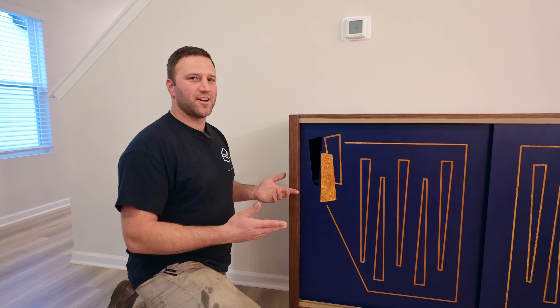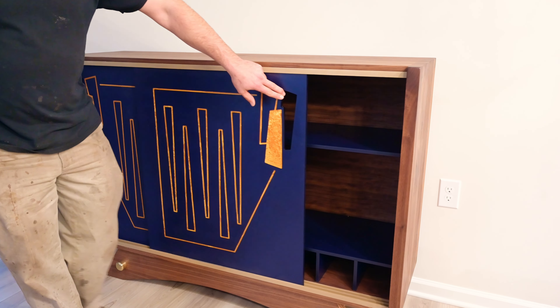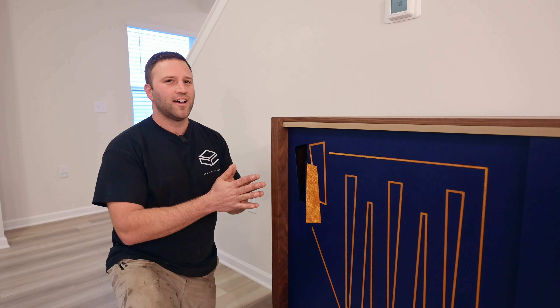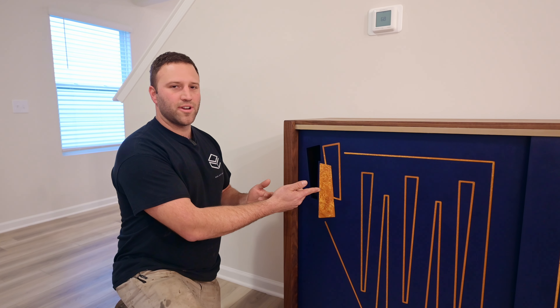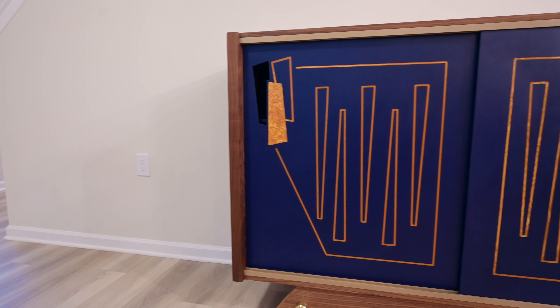Some of the materials we used on this project were materials we haven't worked with before, particularly this blue material that we use for the doors. It's actually a compressed paper product made out of many layers of paper pressed under high pressure. It's made by a company called Richelite and we CNC routed it, poured a gold epoxy inlay into it, and then finished it with Rubio Monocoat, which we used on the entire cabinet.